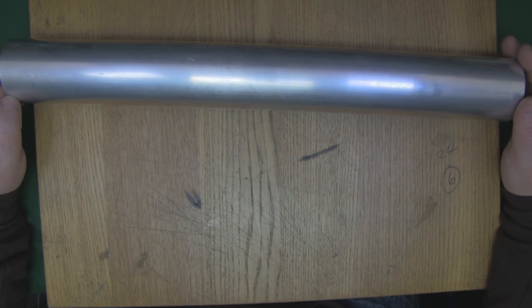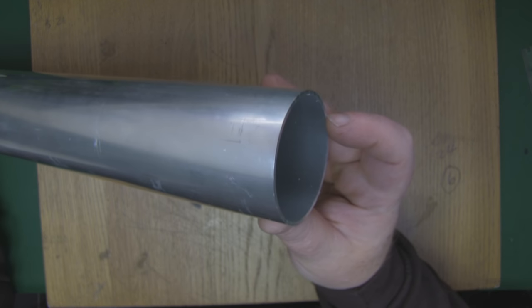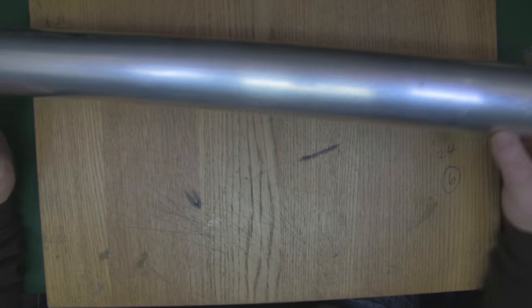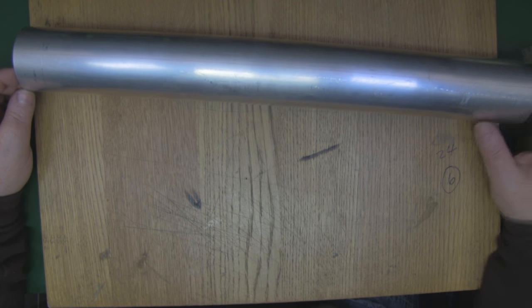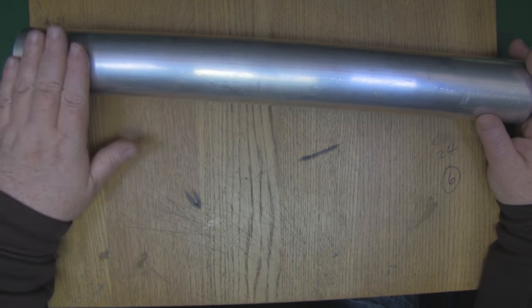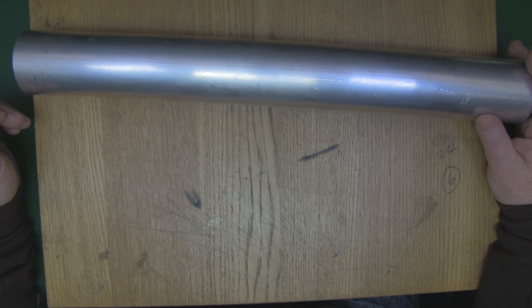I've chosen this aluminium tubing to build the body out of. It's 64 millimeters in diameter, the walls are 1.6 millimeters thick, and it's 500 millimeters long. I've actually made a template that we can stick on this to cut out the slots, so let's take a look at the template.